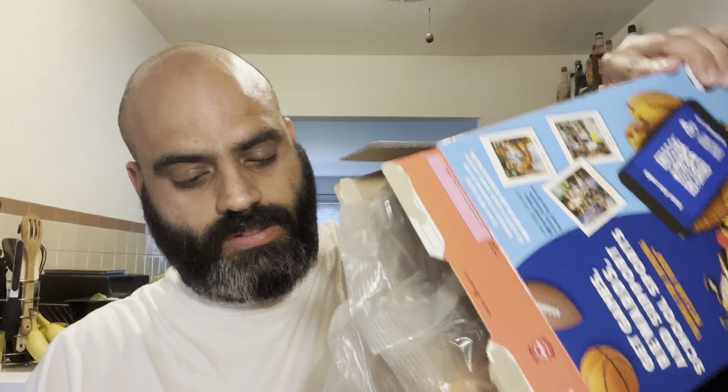I heard about this flavor on TikTok — somebody was talking about it, I forgot the creator — so I went to go find it. When I go into Walmart it's on the shelf, but when I went to go buy it it wasn't there. At the time there were only four boxes of this strawberry, so I was happy I was able to find it. So let's try it and I'll give you my review — there's the box.